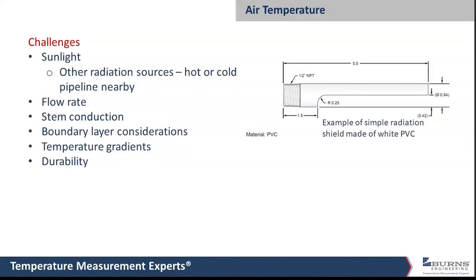Moving on to ambient air temperature and air temperature in ductwork — there are some different challenges here. Heat can be radiated from the sun, nearby pipes, lighting, electric motors, or even cooling sources. If you're trying to measure air temperature in those kinds of locations, you need to make sure you block that radiated heat or cold from affecting the measurement. Flow rate also becomes an issue — a higher flow rate makes temperature easier to measure versus stagnant air, due to the improved heat transfer when air is flowing over something.